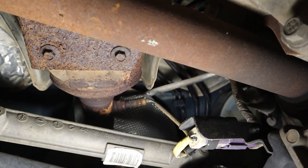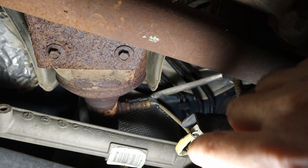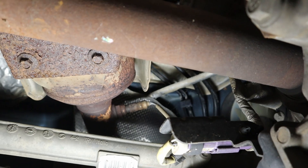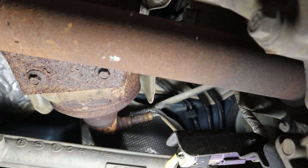Looking up underneath the car, the plug for the sensor is right here, and the sensor is right up here, plugged into the exhaust right behind the catalytic converter. You need a seven-eighths inch wrench to remove it.